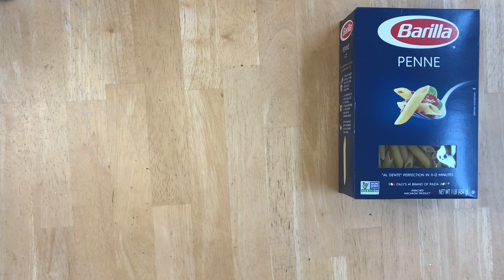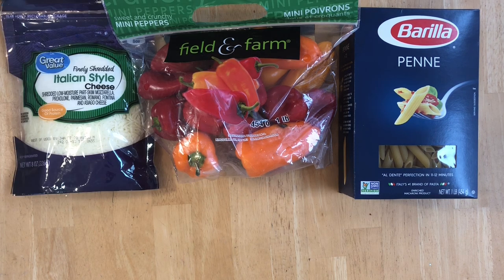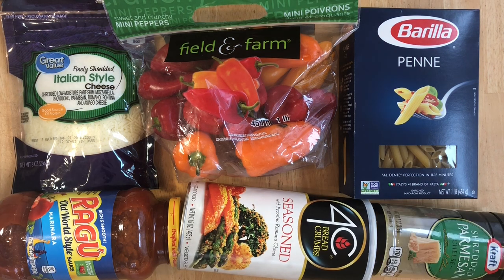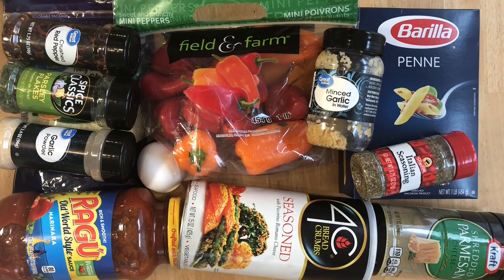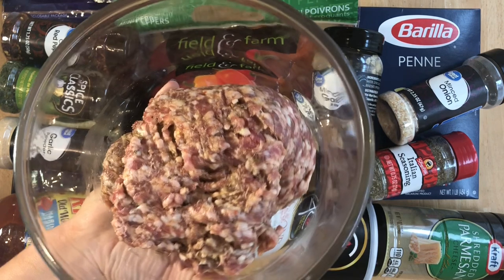For this recipe you will need one box of penne pasta or any pasta that you like, one or two bags of mini bell peppers depending on how many are in your bag, Italian style shredded cheese, one jar of pasta sauce, Italian style breadcrumbs, parmesan cheese, one egg, minced garlic, crushed red pepper flakes, parsley, garlic powder, Italian seasoning, minced onion, and one pound of ground Italian sausage.